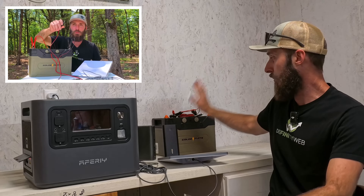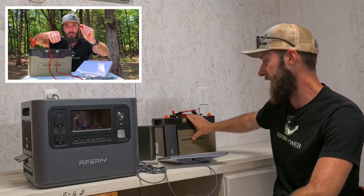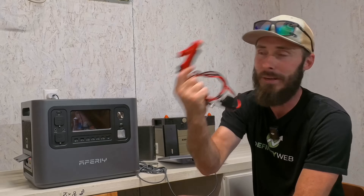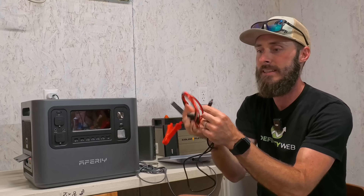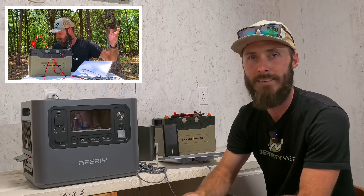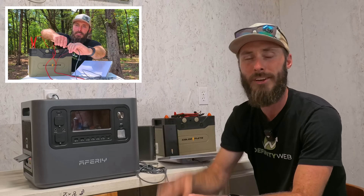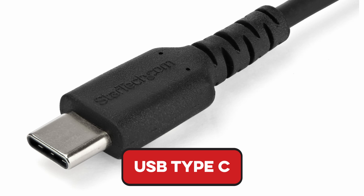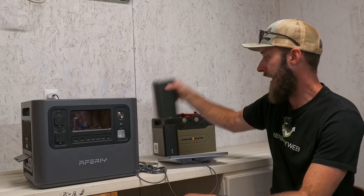In a previous video we talked about powering it from a 12-volt battery using the Golden Mate Orion 1000 with alligator clamps and a barrel plug, and we had some issues. If you haven't seen that, go ahead and check out that video. But today we're going to talk about USB-C and I've got several different options here.